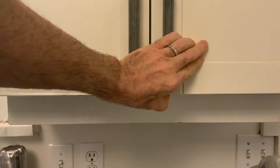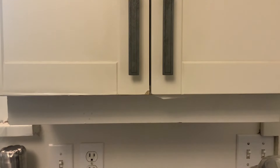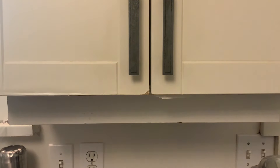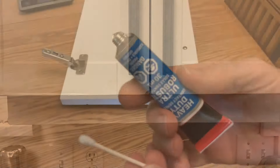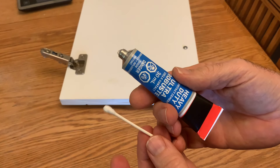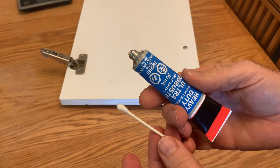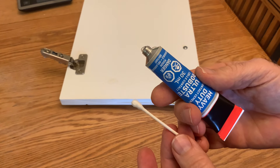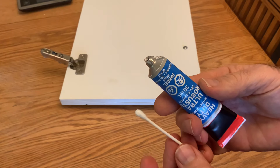You can put glue on it and tape it, but then the glue gets on the tape and it's a problem to take the tape off. Contact cement is just a real nice thing to use. I'm going to use a q-tip to apply the contact cement — everybody's got q-tips. You can also use a little disposable paintbrush or a rubber glove, but a q-tip is the way I'm going.